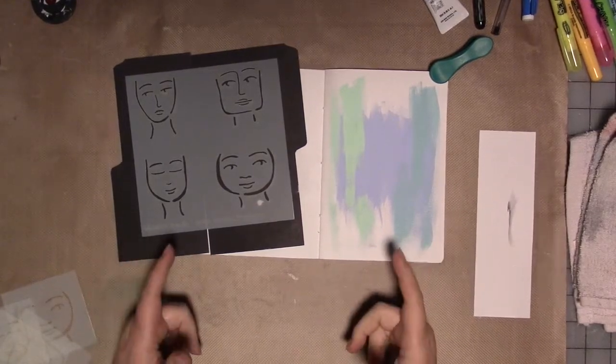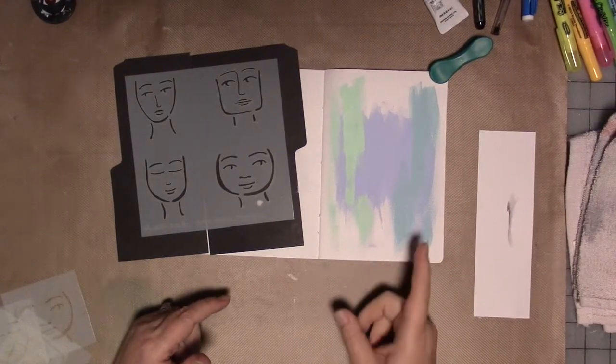Hey guys, how are you today? We are here to do some more work in our Four Faces journal.